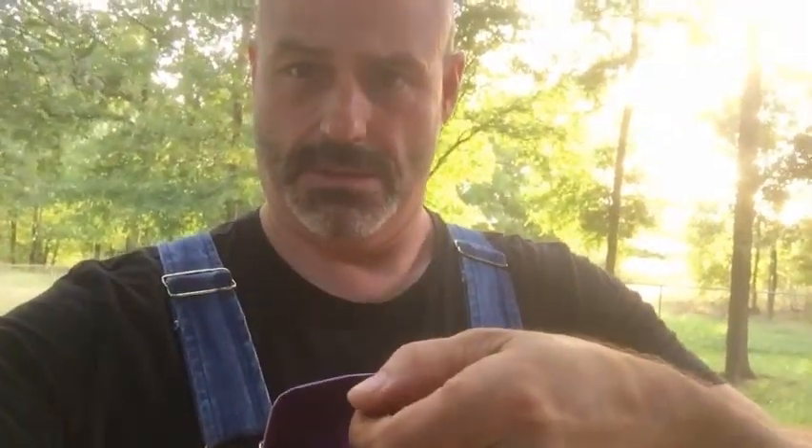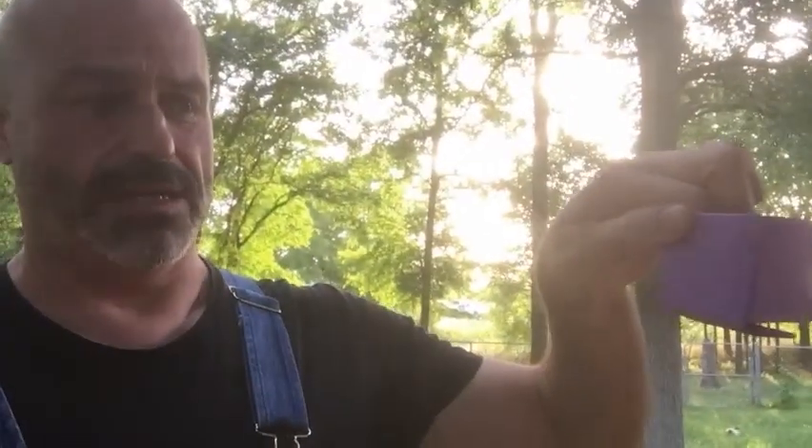Today I'm gonna show you how to make this. I made it out of a piece of scrap eight-and-a-half by eleven paper, and as you can see it's about two inches square. I'm gonna show you the folds you've got to make, starting with the eight-and-a-half by eleven piece of paper — or really any size piece of paper. Being rectangular to start with is important.